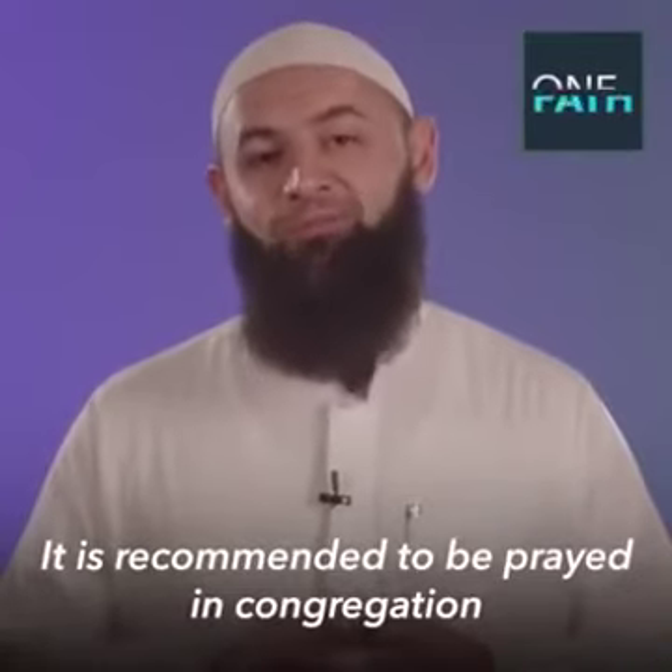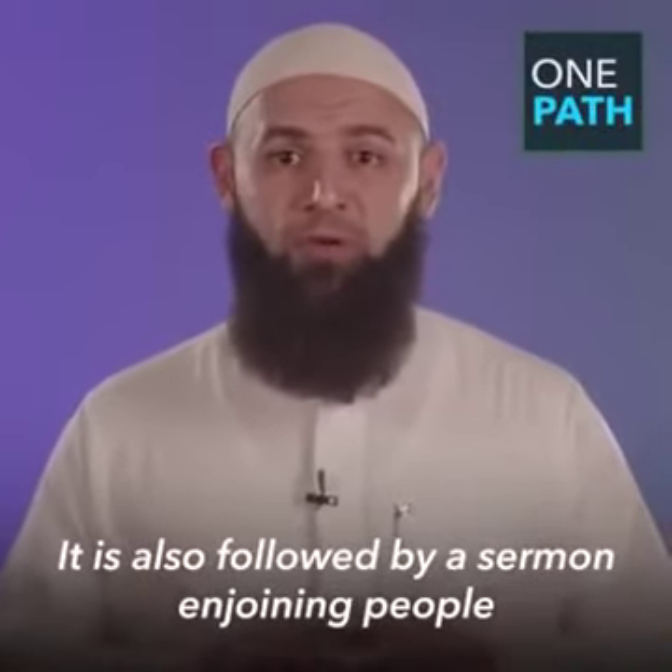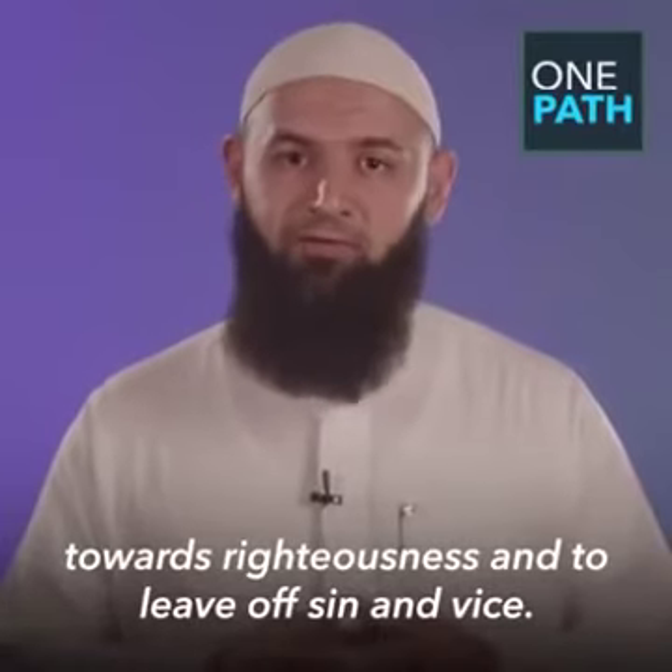The prayer is two rak'at in totality, and it is recommended to be prayed in congregation. It's also followed by a sermon enjoining people towards righteousness and to leave off sin and vice.